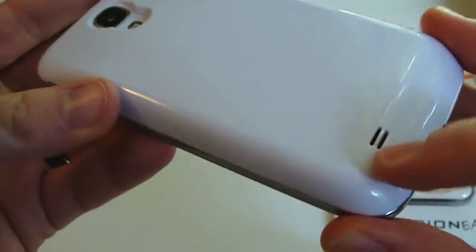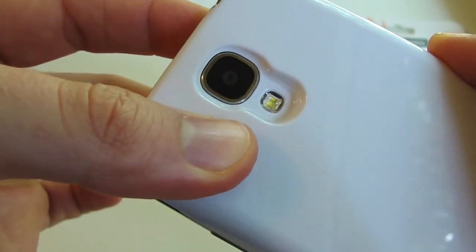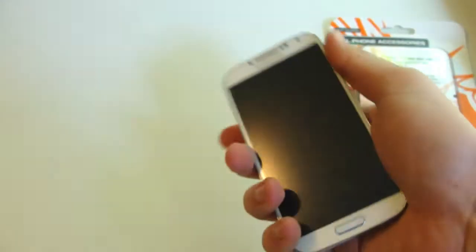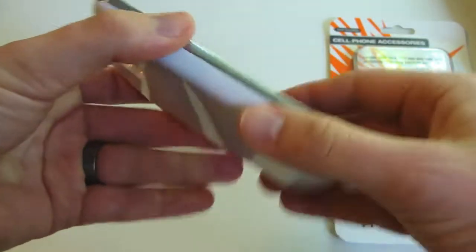Just looking around the case, you're going to get a speaker port for your speaker, USB connection is good, and there's a really good cutout for your camera and LED light. Everything around there just looks nice. If you like a heavier phone, you're going to like this because it does add a good amount of weight, giving you a nice solid feeling phone versus the lightweight feel that the Galaxy S4 gives.